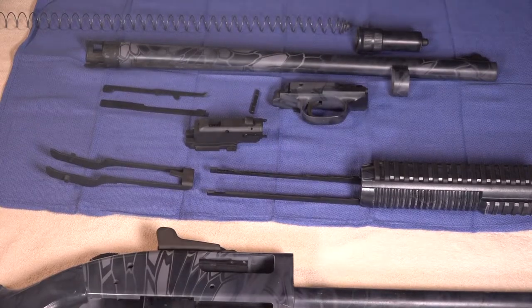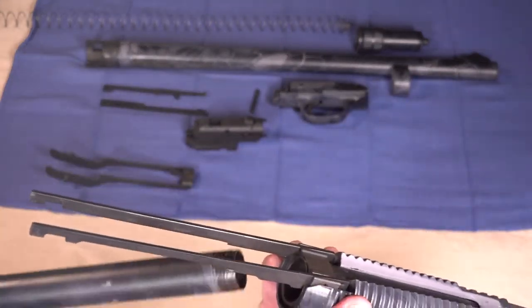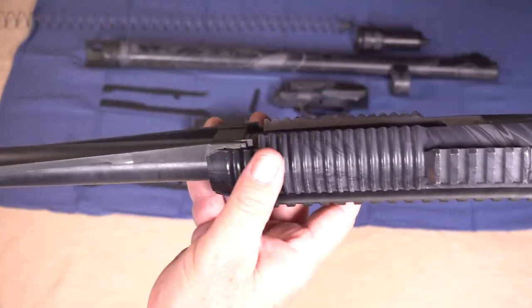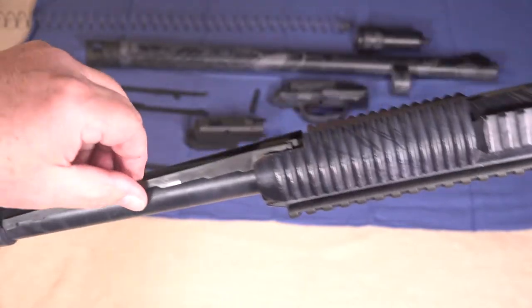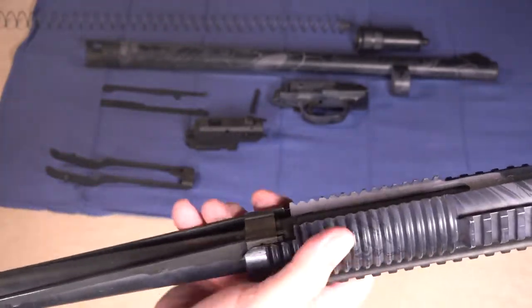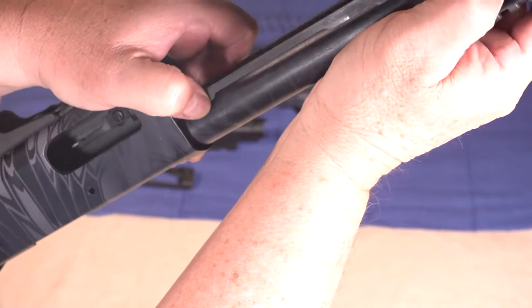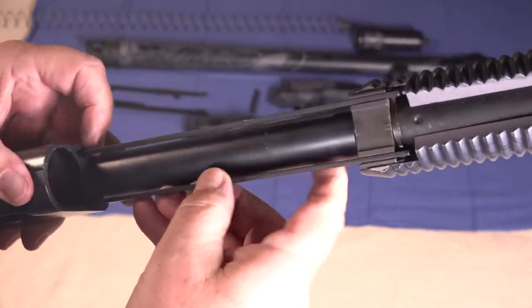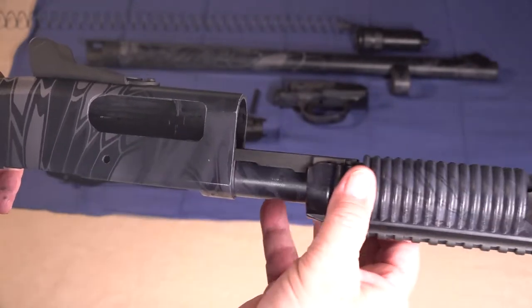Our first step in reassembly is going to be to reinstall the action bars that are connected to the forend. Place them on the magazine tube and then begin to slide them to the rear. Notice that these action bars are pointed down at a pretty significant angle, and that's as designed. Also notice that they are spring loaded — when you release them, they fall back into place. Pull these up as you're sliding them into the grooves in the action bars, and make sure that they're pushed up all the way so they slide into the proper groove.